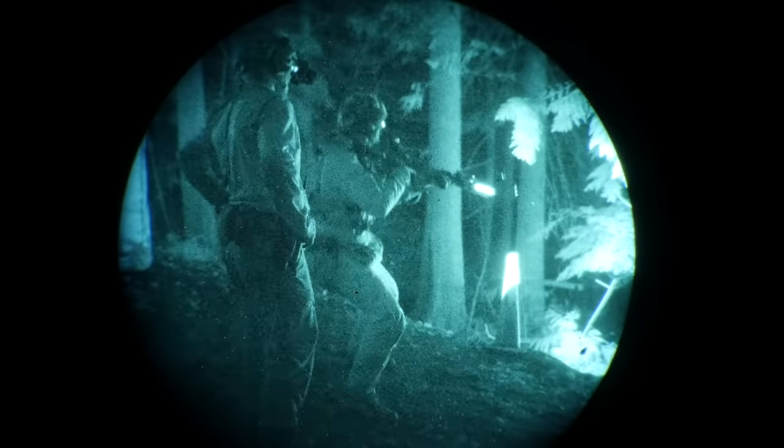Finally culminating in some rifle run and gun — again searching out those targets deep in the timber and trying to find them so you can get those good hits.